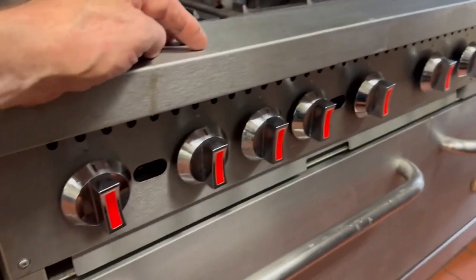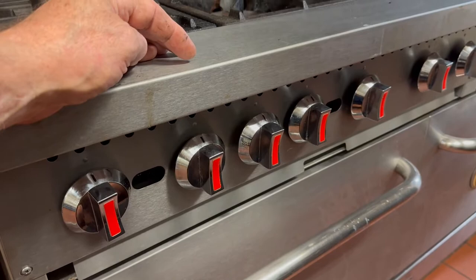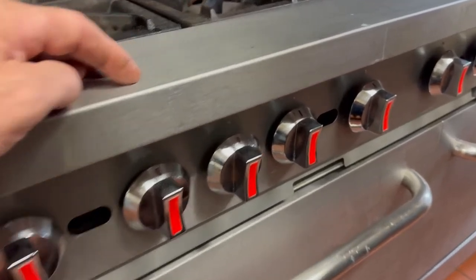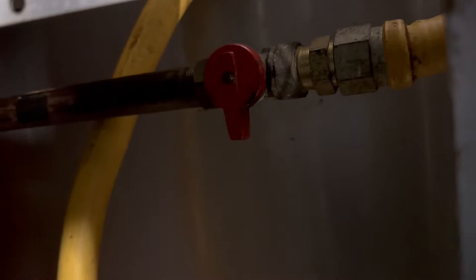Now that you've familiarized yourself with the knobs, we've got to turn the gas on, and there's a little trick to this. The stove is so big that the gas valve is a little tough to get to. What we need to do is just remove this middle burner grate, and back here you're going to see a gas valve. You can see it's off right now. So just reach in there — you've got plenty of room for your arm.